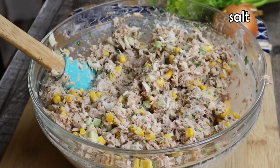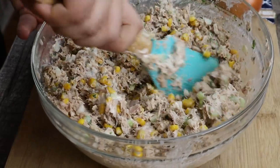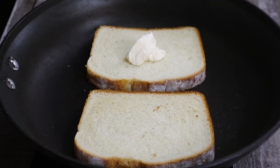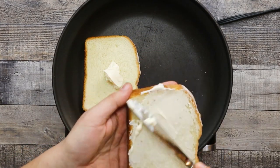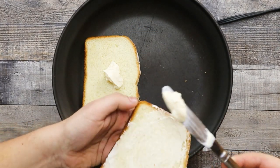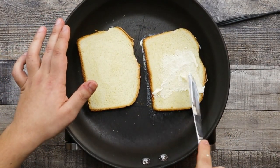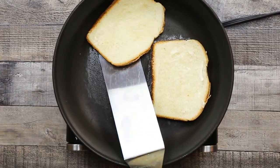Season it with salt and white pepper, and mix it well together. I'm serving my tuna salad on toasted white bread. Spread the mayo on both sides of the bread and lightly toast it. I'm using some vegetable oil.